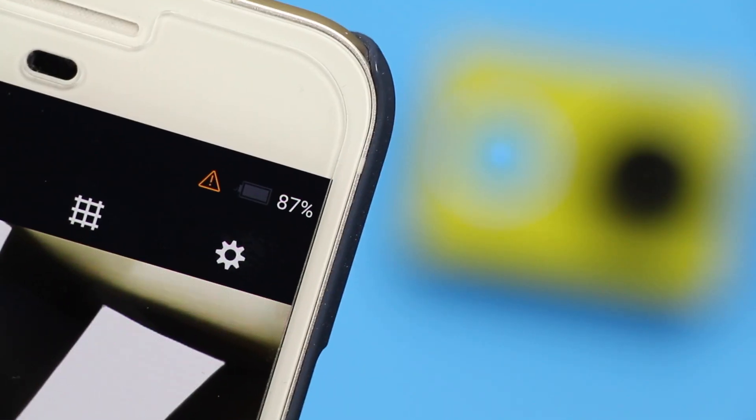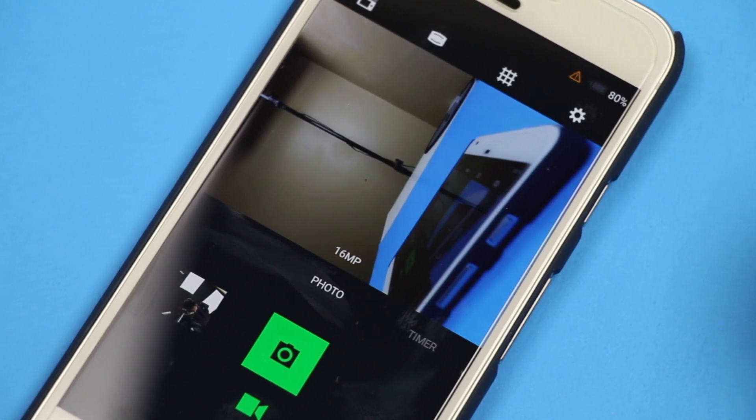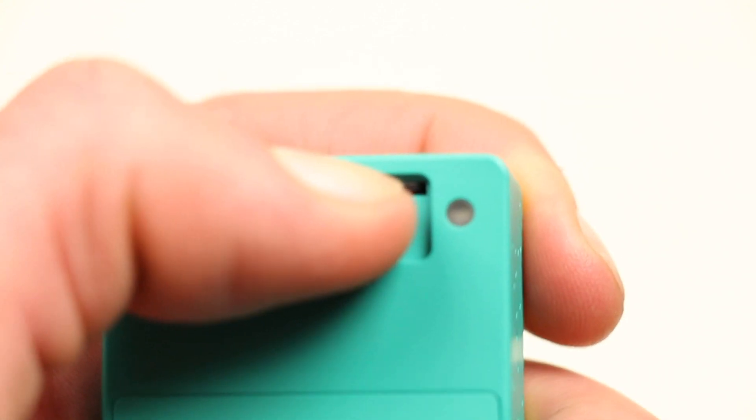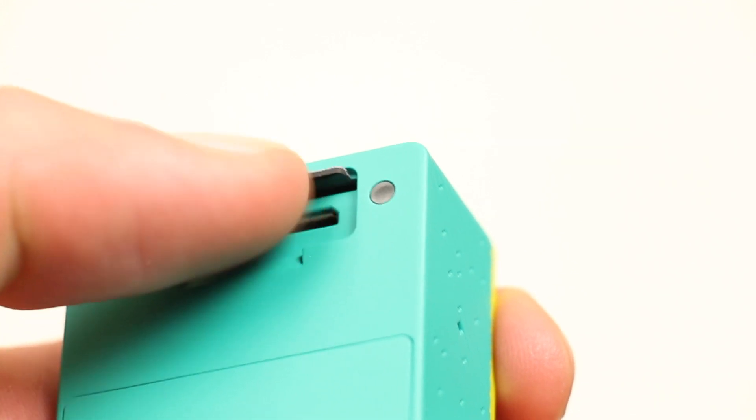The battery is fine when taking video, but the WiFi and Bluetooth connection does take up a fair amount of battery. The cover for the charger and microSD is annoying to remove and replace, as is the card itself.